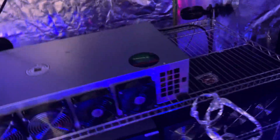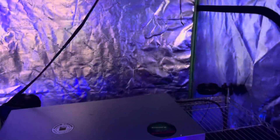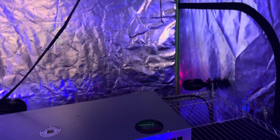Hey guys, Code Red Mining here. I am sick of heat. It's not even summertime — it's like 70 degree weather out and my temperatures are getting stupid already. I mean, it's like 53 degrees outside and I have GPUs hitting 67.